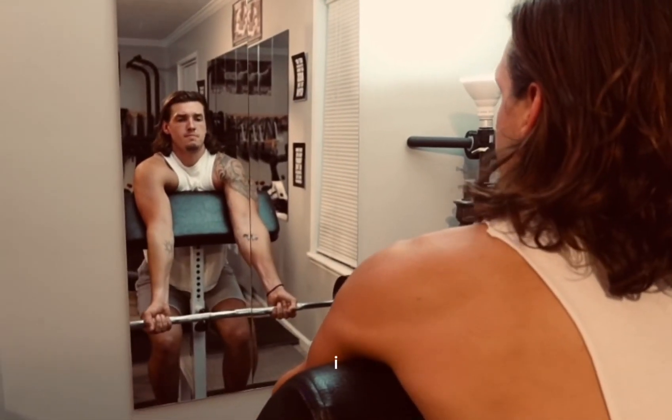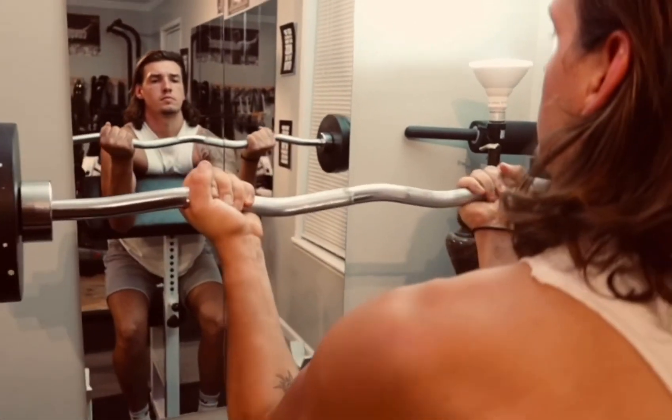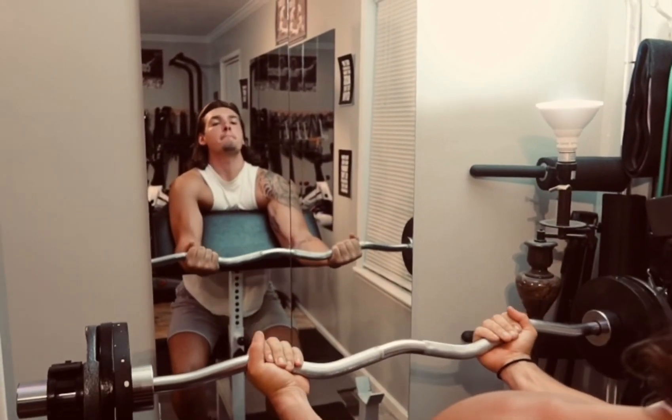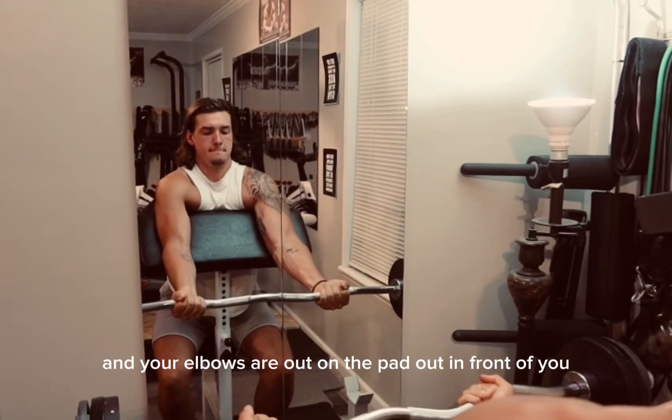This is the EZ Bar Preacher Curl. If you don't have this at your gym, you can just use the machine. Take that underhand grip with your elbows out on the pad in front of you.